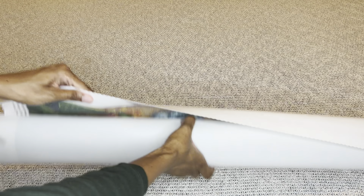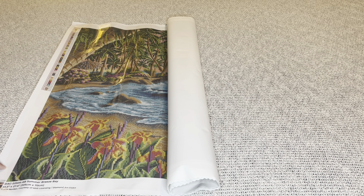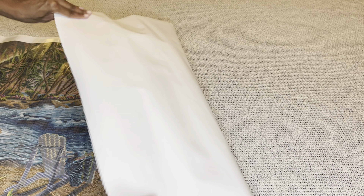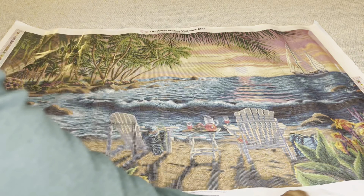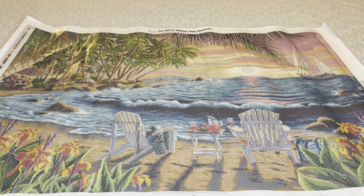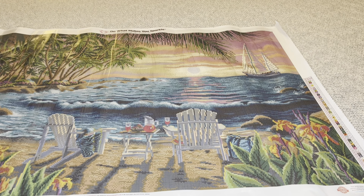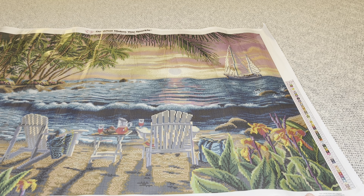Oh my goodness, okay, I'm ready to see it! Because of the size I won't be able to get the entire image in frame at once, but I will move it and adjust. Oh my goodness — oh wow, magnificent! Oh, this is gorgeous. I'll show you this side — it's so pretty. Look at the shadows!